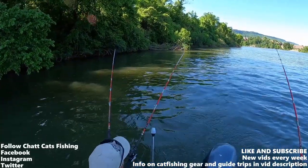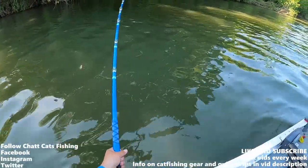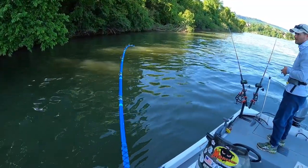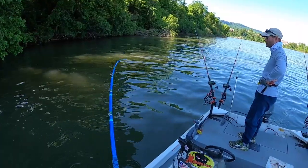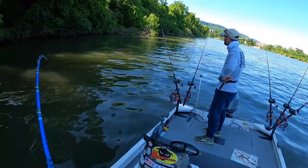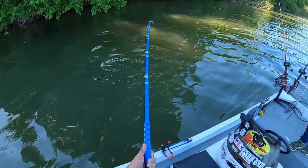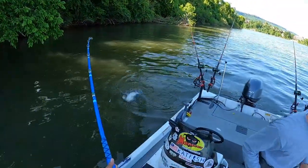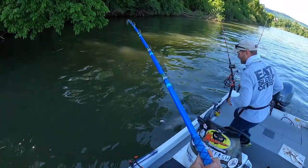Look at them, they're both going off — oh, this one's mine! He's on the right, yep. Small one, yeah, I think so. He's just fighting really hard in this current. Come on up, buddy. That's a decent little blue — yeah, a little fat guy. Look at him.